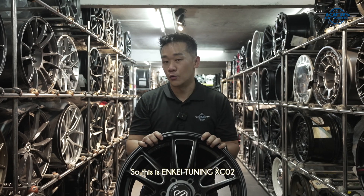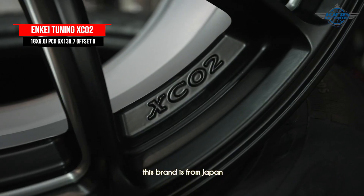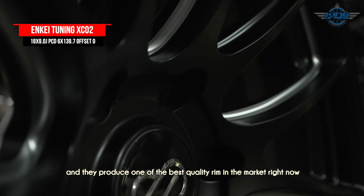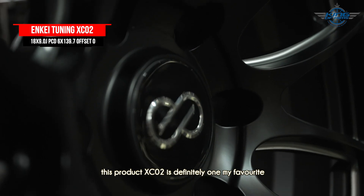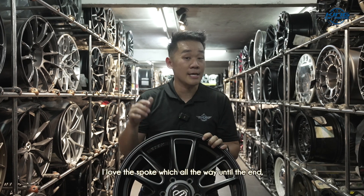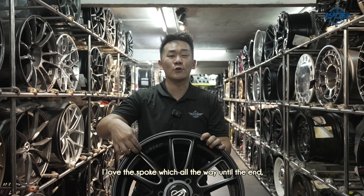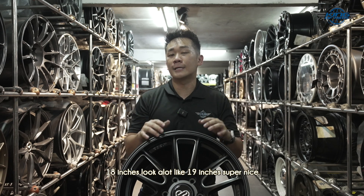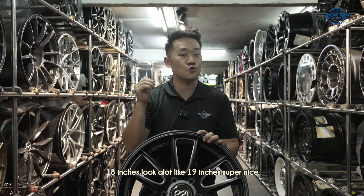So this is Enkei Tuning XC02. Everyone is familiar with Enkei — this brand is from Japan and they produce one of the best quality rims in the market right now. This model, the XC02, is definitely one of my favourites. The design is modern and futuristic. I love the sport spokes that reach all the way to the end. Plus, this rim has a slight concaveness, making it look super big — 18 inches looks a lot like 19 inches. Super nice.